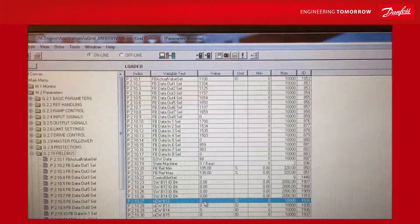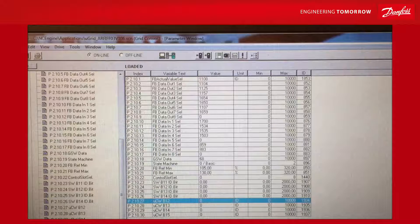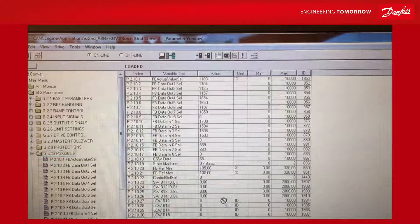A quite useful functionality is to use the last bits in the control word to change the status of a parameter in the drive — typically starting and stopping things like the PID regulator for voltage control. If we want to use bit number 12 in the control word to start and stop the PID regulator, we find the ID number for the PID regulator, which is 1807. We then go back to the field bus, select ID 1807, so that when we change the bit status on bit 12, the PID regulator will be turned on and off.